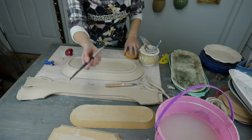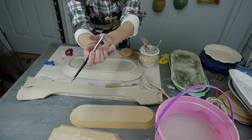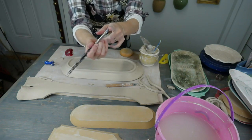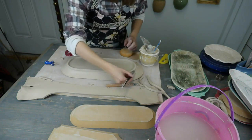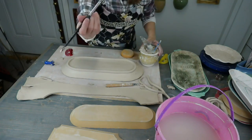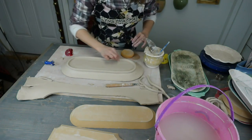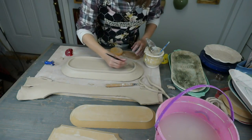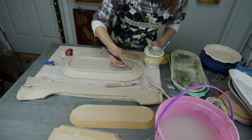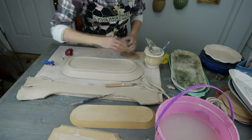One of my favorite tools for sealing up joins is this color shaper — now also being marketed as a clay shaper. For many years these were just for pastel and oil painting, but now the clay world is using them. If you go online on Amazon through the ClayShare shop you can find them at a very affordable price. You should not pay $12 for one — they should be around $8 for a pack. Save money for buying clay and glaze.